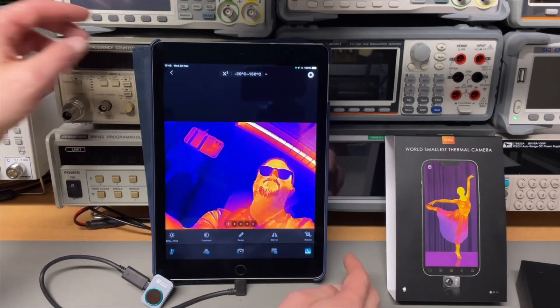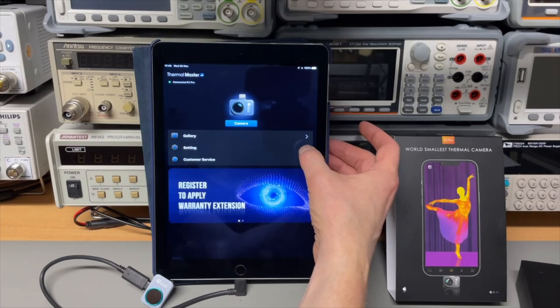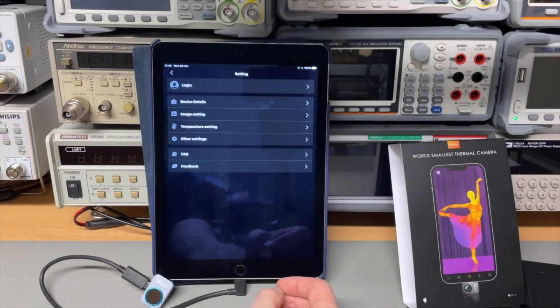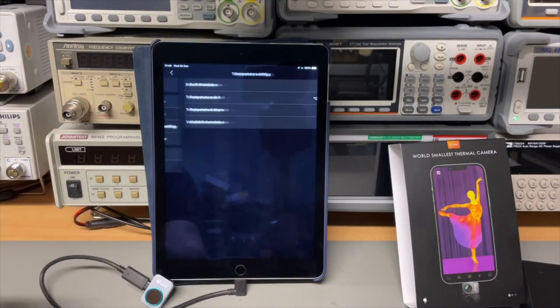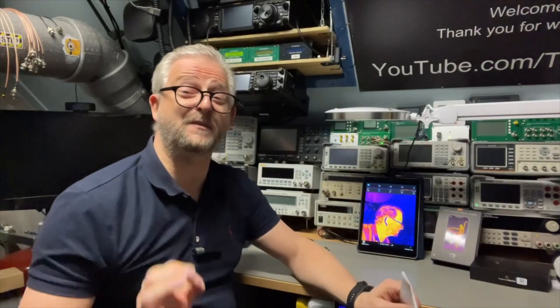More importantly, if you are a more advanced user and you want to scan more reflective surfaces, you can change your emissivity settings. The people from Thermomaster gave me a discount code that you can use on their website.